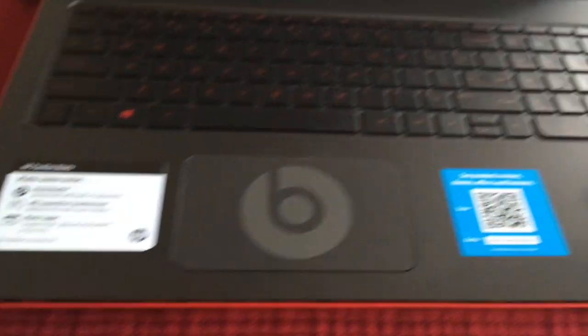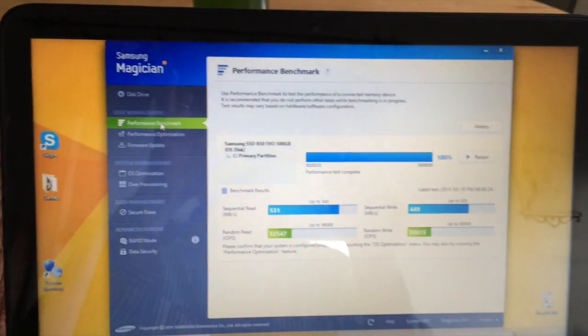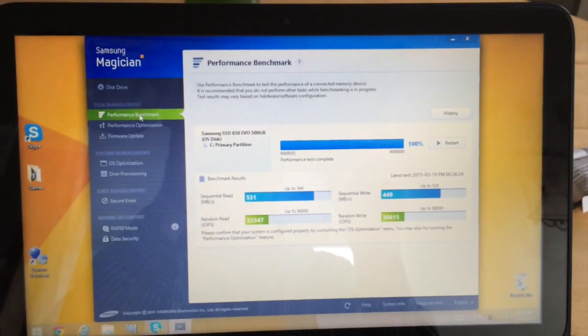I am going to close it up — the laptop is pretty much ready to go back together. We will see how it lasts over the next few weeks and how it works.